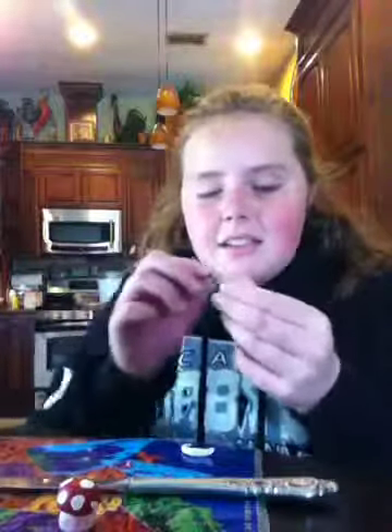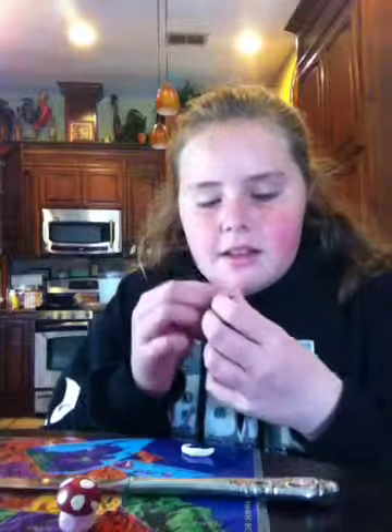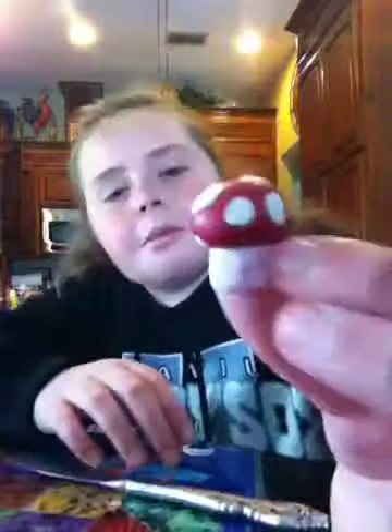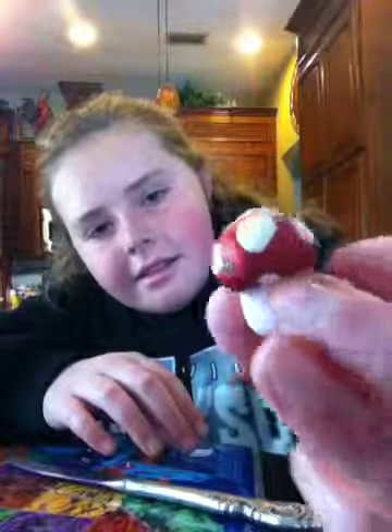Here's the last dot I'm putting on. And so this is the finished product — it's very cute and I love it! I'm going to go bake it. I'm not sure of the exact temperature right now, but it'll say on your clay packaging.